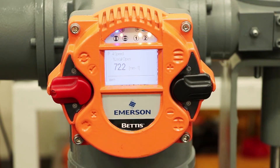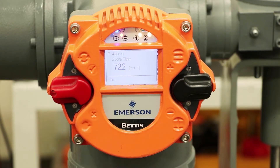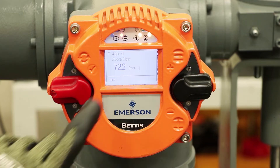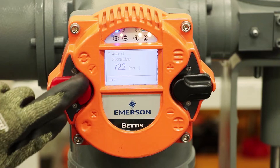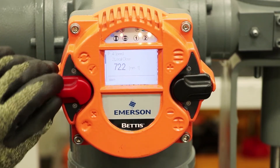Let's say we want the closing speed to be slower — maybe we're worried about water hammer. So local close is right now set at 72.2 RPM; that's the maximum speed. It's asking me, do I want to edit this value? You have check mark for yes and X for no. So yes, I want to edit the value.